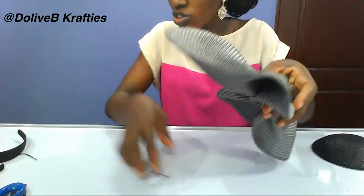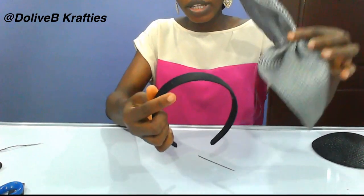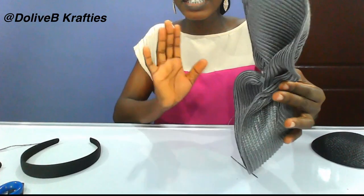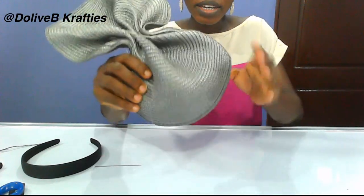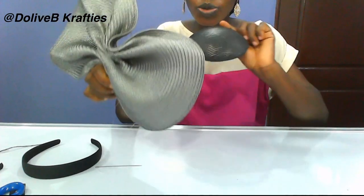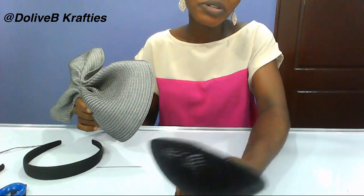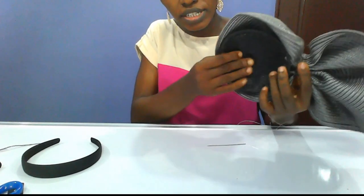You can leave it this way and go ahead and attach your Alice band, or place your Alice band on your mannequin head to find the right position. What I'm doing is placing a base right here — the base is a little bit smaller than this space so it will be covered and not seen from the outside. I made this base with paper mats; you can use sinamay or cover it with fabric.